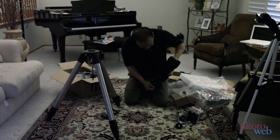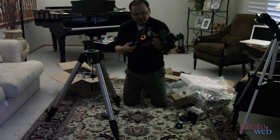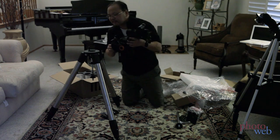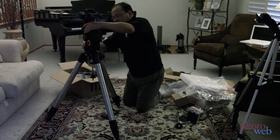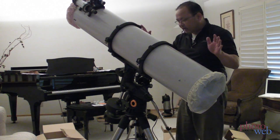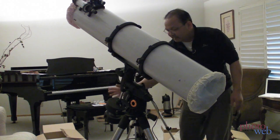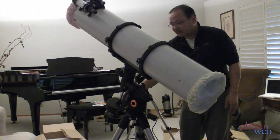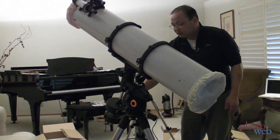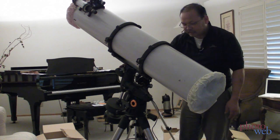So these are all the pieces. And now I should read the instructions so I know how to put this on. Well, I have the tube installed and everything seems to be working. Now, like I predicted, the 11-pound counterweight wasn't enough, and I actually had to add the counterweight from my old mount, which was 20 pounds. So we're almost 30 pounds of counterweight here — this is a really heavy setup.